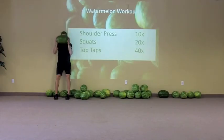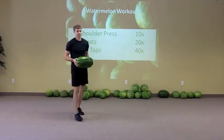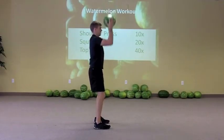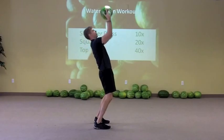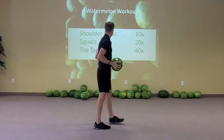So we're pressing right up here — you smell your watermelon and then push it back up overhead. I'll show you a freestanding one. Lock in there, smell and press, smell and press. Lock it in. There's your shoulder press.